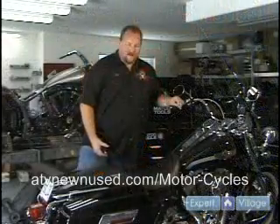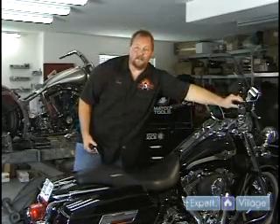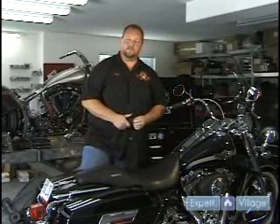Hi, this is Jerry Fischl with Vicious Cycles in Santa Clara, Utah for Expert Village. Have you ever tried to start your bike and had absolutely nothing happen? Well, a lot of times that problem can be caused by your battery. What we want to show you today is how to take proper care and maintenance of your battery.